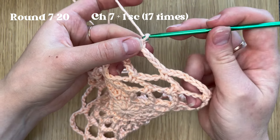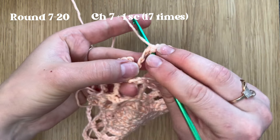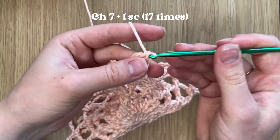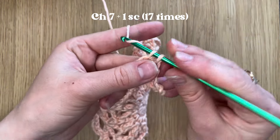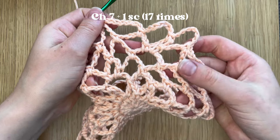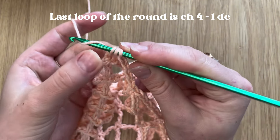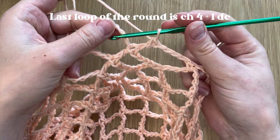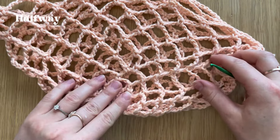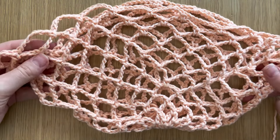From now on, for rounds seven to 20, we do just chain of seven and single crochet in the next stitch. The last loop of these rounds is the same — chain of four and one double crochet. This is how the project should look halfway: a very nice mesh body. Let's continue working on it.